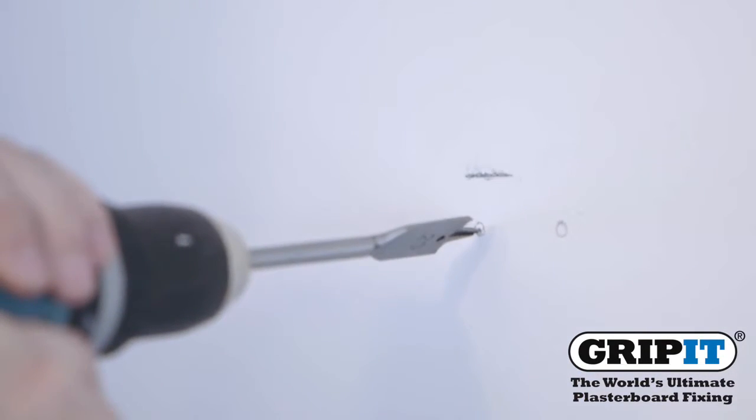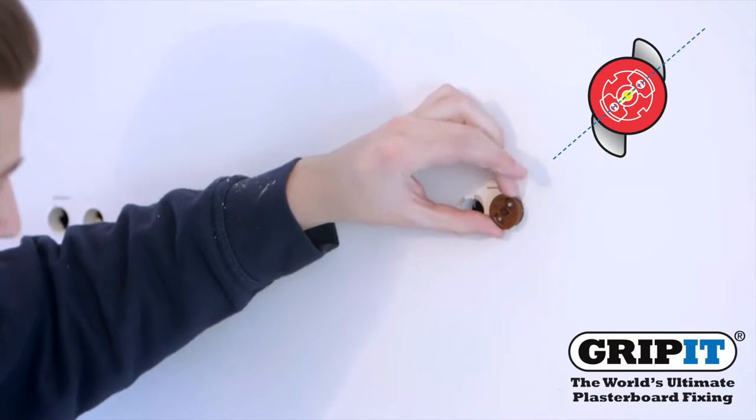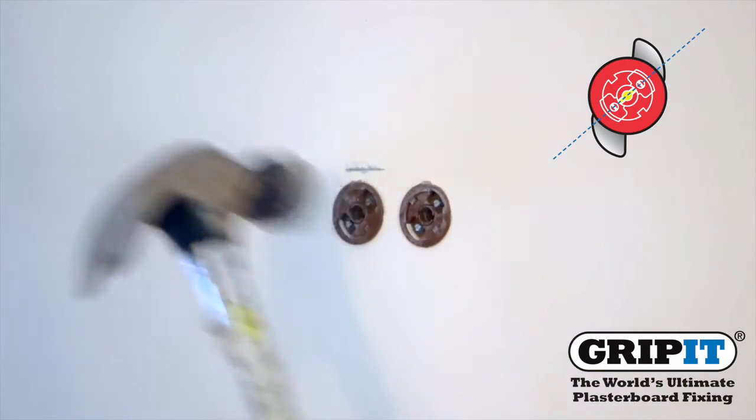Carefully drill your holes into the wall where you have marked, then place your Gripit in as shown and hammer into the wall so your fixing collar sits flush against the surface.